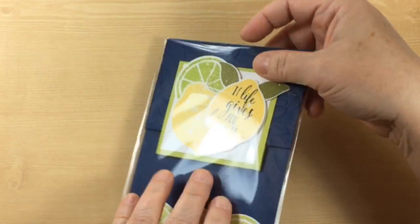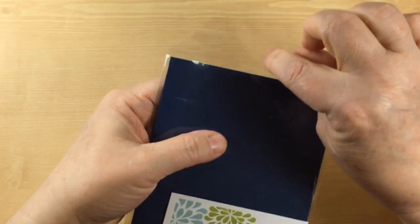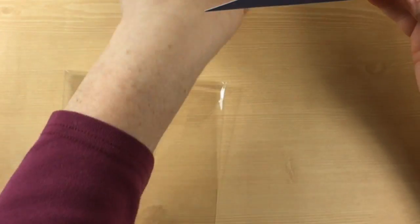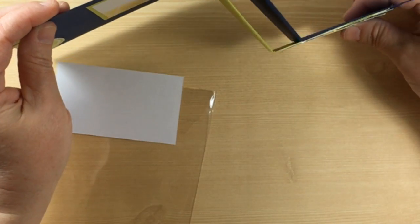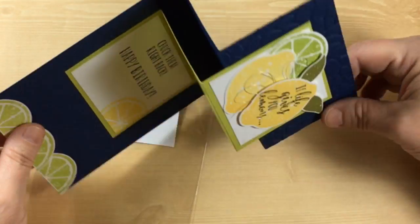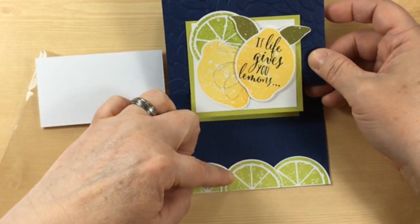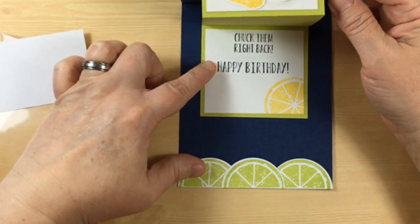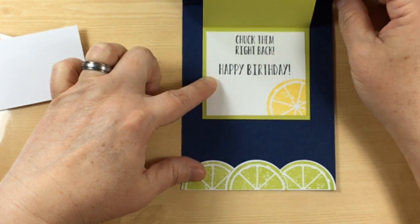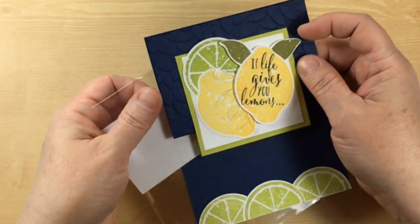This is Lynn Rector and she has created a fancy fold. The top comes up and it's a double Z fold — look at that! I think you've got a couple of different options here. It definitely is a step-up card. It says 'chuck them right back — happy birthday.' Definitely an extra special card.